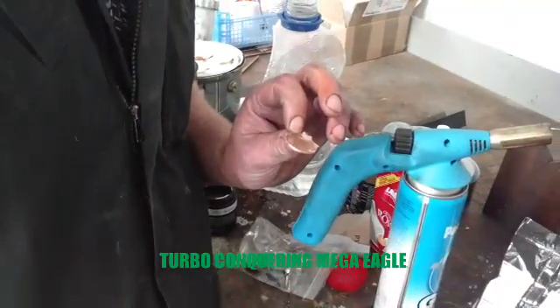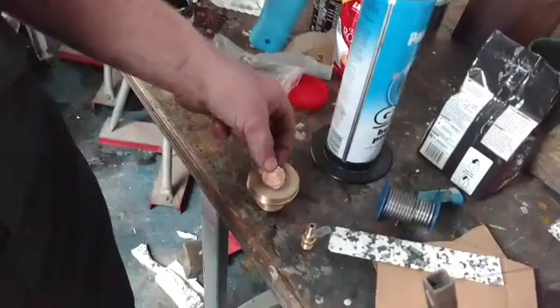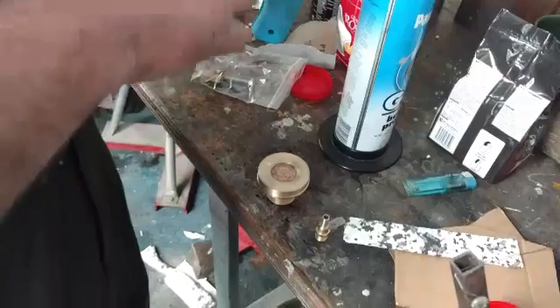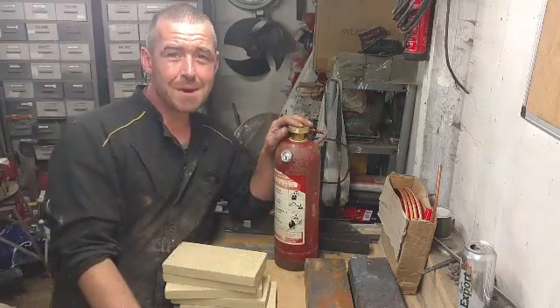Heads or tails, Bryn? Heads. You go heads. Is it Ash? Heads. Heads it is. Turbo Conquering Mega Eagle.